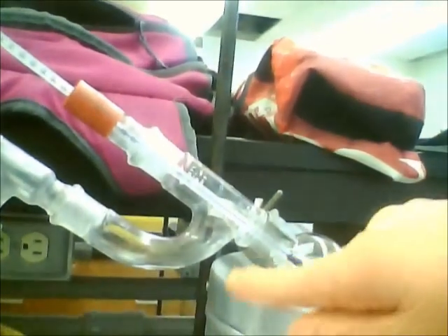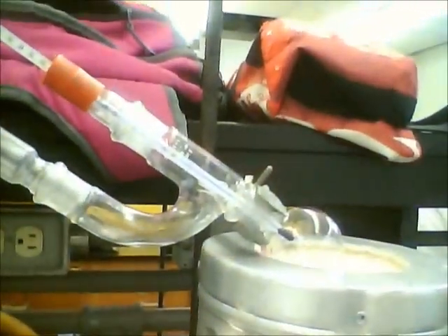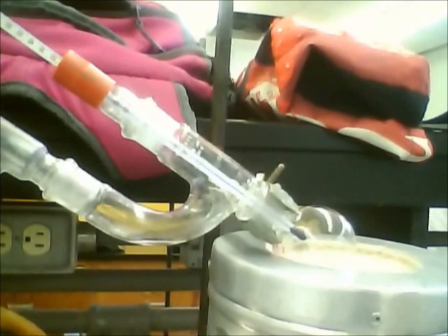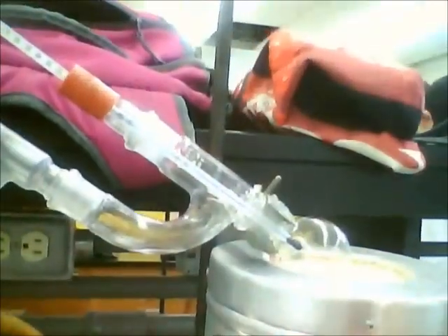This is the result of our short path distillation. It leveled at about 75 degrees Celsius. It didn't quite reach 80 just because we had such a small sample, and you can see we definitely had much less than the milliliter that we started out with.